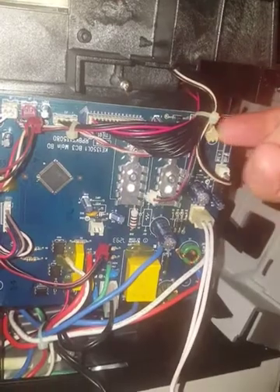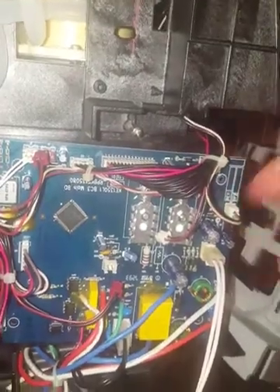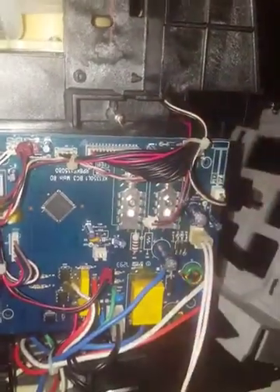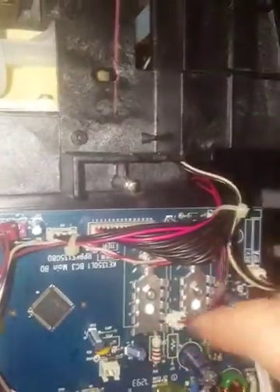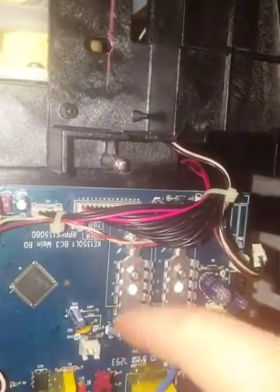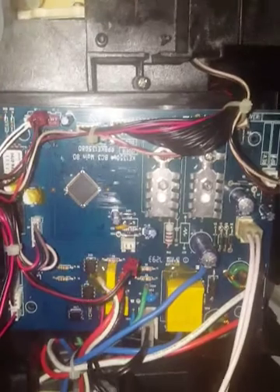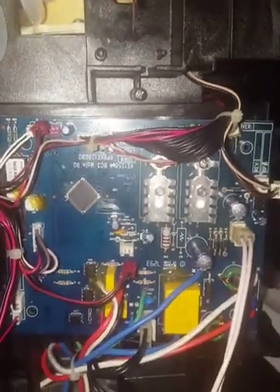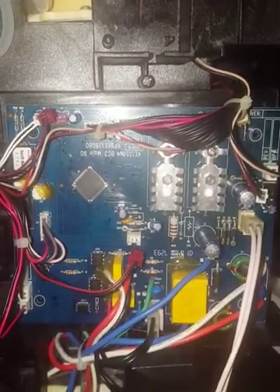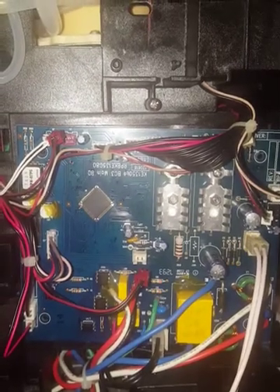I keep hearing some continuous buzzing even after both pumps and both solenoids have been unplugged. I hear some buzzing coming from somewhere in this area — I don't know if it's any of these components or this part of the board that's causing a faint buzzing noise. I'll try to post another video with detailed footage of that buzzing.